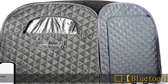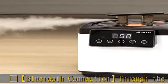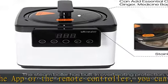Hot Springs Bluetooth connection through the app or the remote controller — you can remotely set standard or detoxification mode according to your own need. The current time and temperature are synchronized to and visible on the app.